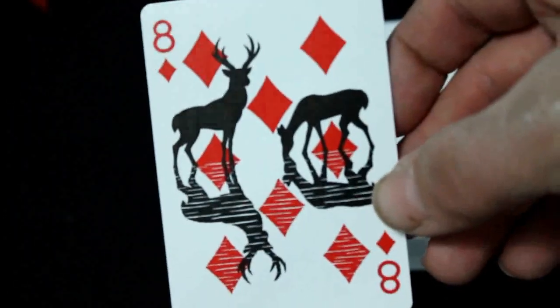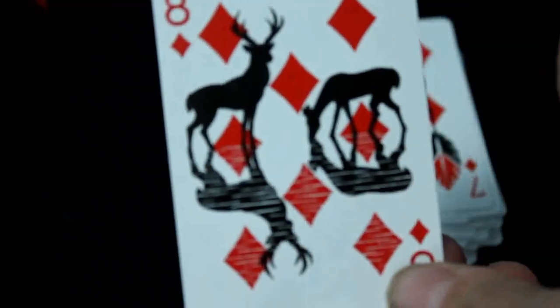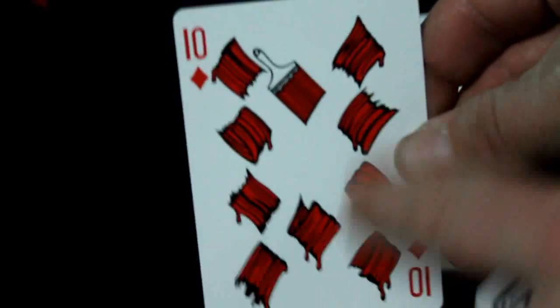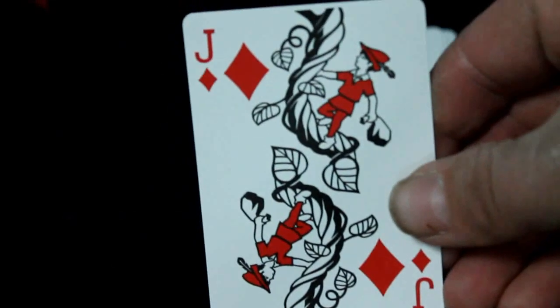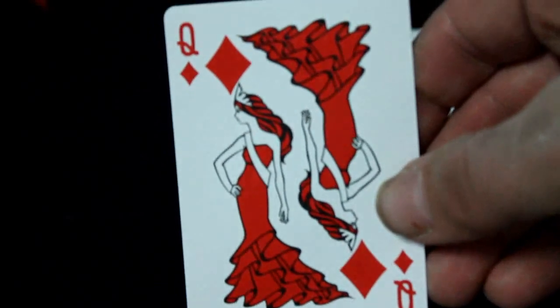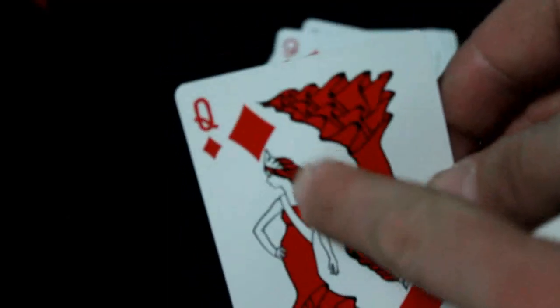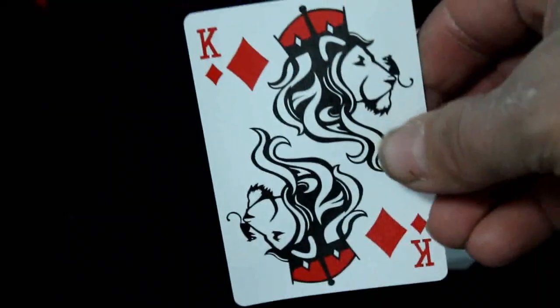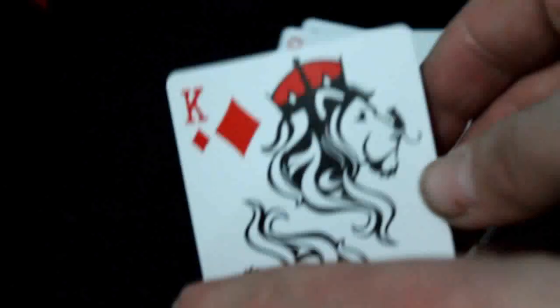Eight of diamonds is really nice — a couple of deer next to a stream having some water, and you can see the reflection and the waves — really well done. Nine of diamonds is a margarita. Ten of diamonds is a pink cross with a bunch of painted pips. Jack of diamonds is Jack and the beanstalk, climbing up with a bag of diamonds. Queen of diamonds looks like a woman with ribbons and a crown. King of diamonds is the king of the jungle — a lion — and he's actually got a mouse on his nose.